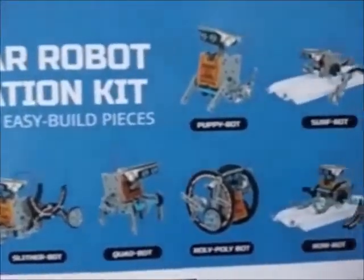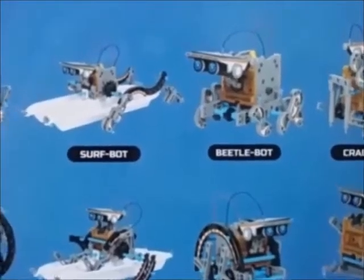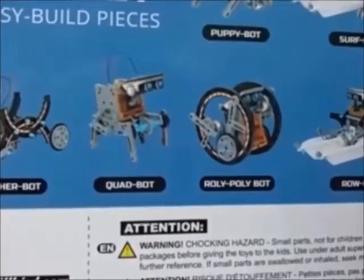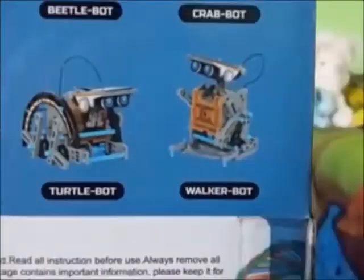Build 12 different robots. These are the 12 robots that you can create: the Puppy Bot, the Surf Bot, the Beetle Bot, the Crab Bot, Buggy Bot, Zombie Bot, a Slither Bot, a Quad Bot, Roly Poly Bot, a Robot, a Turtle Bot, and a Walker Bot.